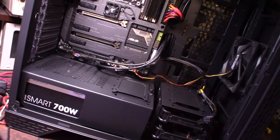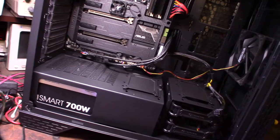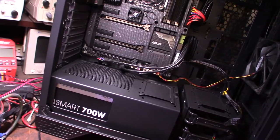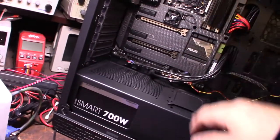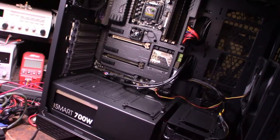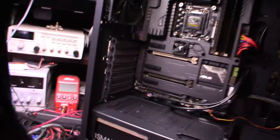I got an M.2 drive too — I'm actually upgrading from a 2.5-inch SSD. I'll do another review on that. I got one of those M.2 adapters because there's no M.2 slot on this motherboard, but that's all right.